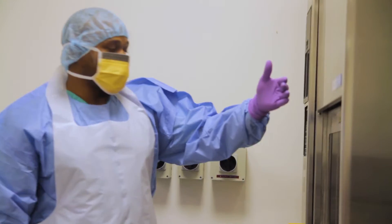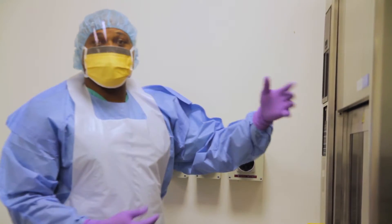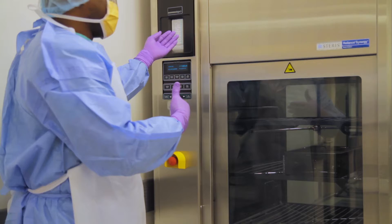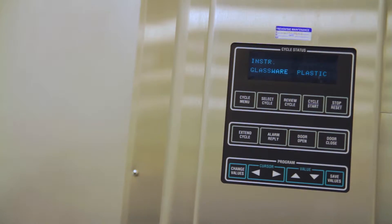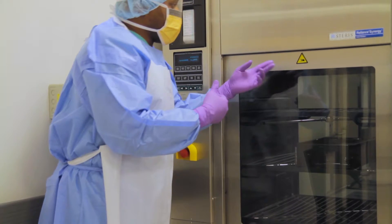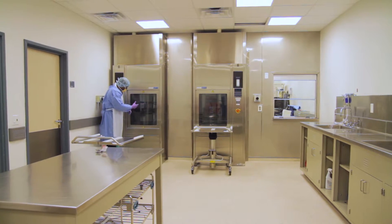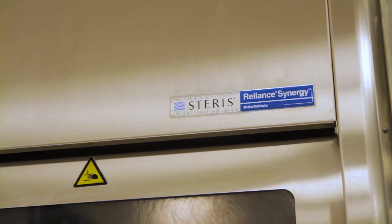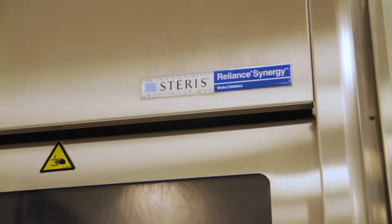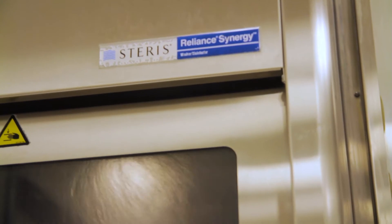This is our Steris Synergy washer disinfectant. What this does is actually disinfect instruments using heat, and the temperature goes as high as 95 degrees Celsius. As you can see, this has a two-door system, and once the cycle is finished, we cannot open the door from this side — we have to open the door from the clean side, which is our packaging section.